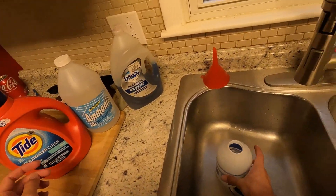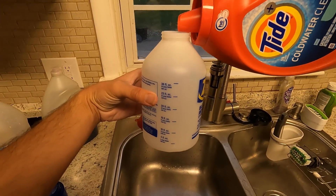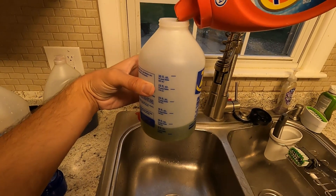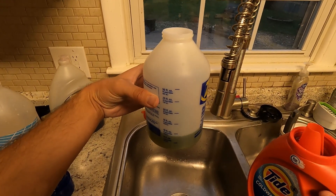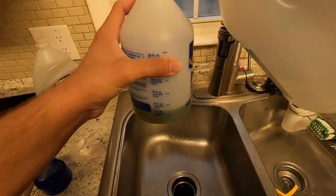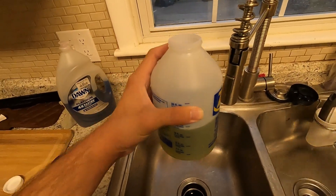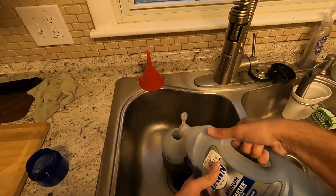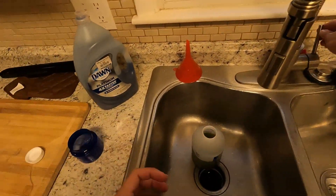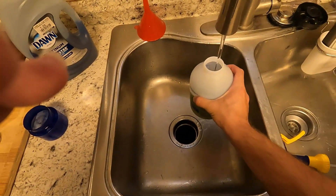Essentially what this is going to be is simple equal parts each. So I'm going to do maybe eight to ten ounces of Tide, then take some ammonia and add it up to about the 20-ounce mark, then add a little bit of the Dawn Platinum — maybe just an ounce, but I'm not going to measure it. Then get the water going — just a very little bit because you don't want it to foam up — and simply top this off with water.